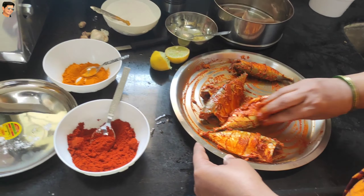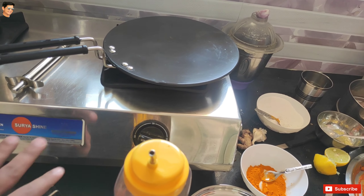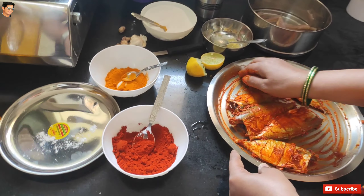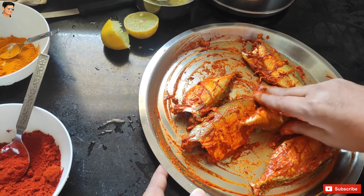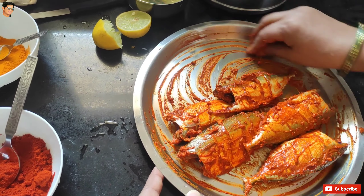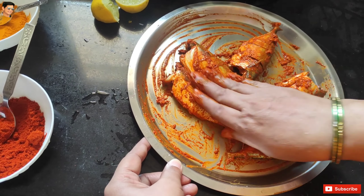We have told you that when we're ready, we'll mix this together. I will mix it in and mix it in. Okay.